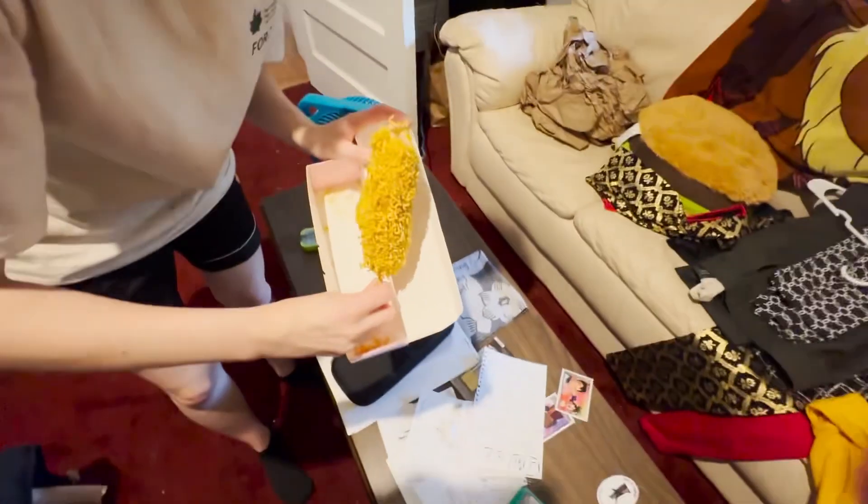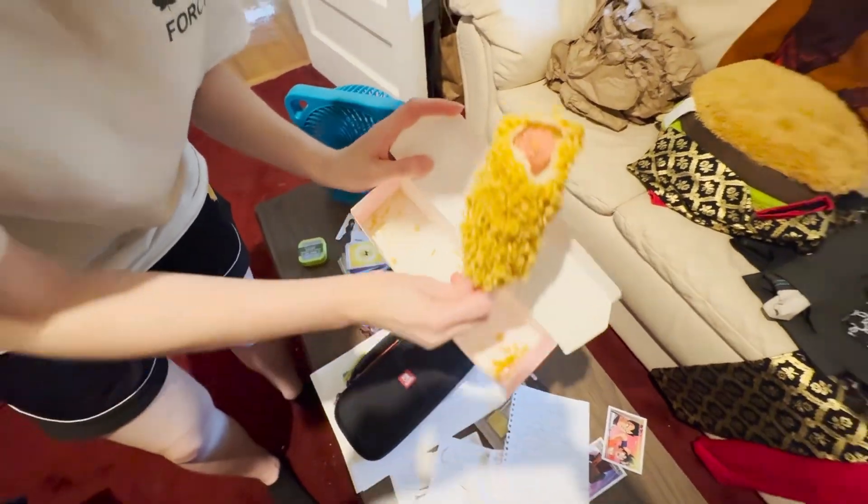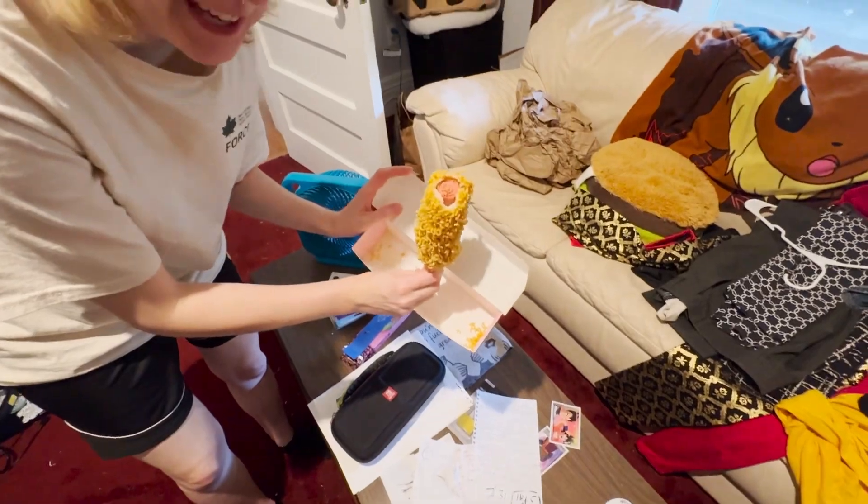How is it? It's really good. Painful to eat. Painful to eat? Ouch! Like nails for breakfast, but in this case it's ramen.